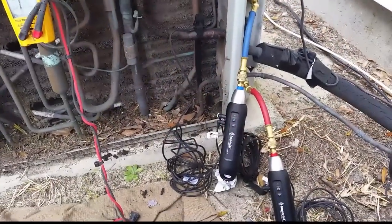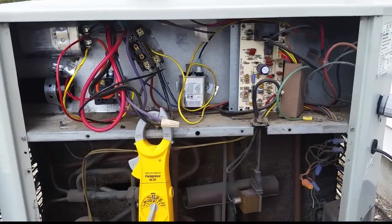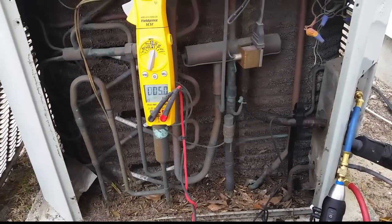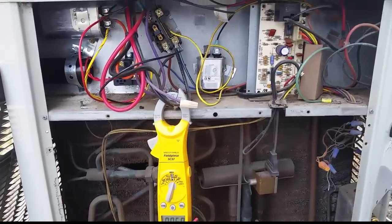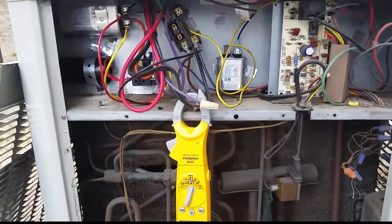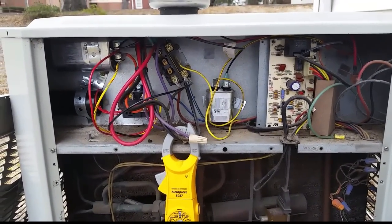As you guys can see, we are not looking too stellar as far as charge goes. Our target superheat is 22, and it's chilly outside - it's in the low 50s, which is really not ideal for charging and cooling. The coil really needs a good bath, but we can do a little bit better than it is now until we have a chance to take it apart and clean it.